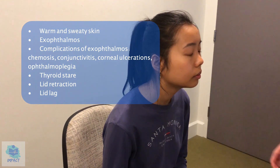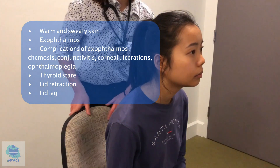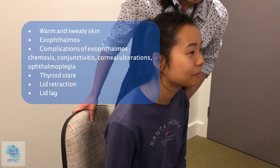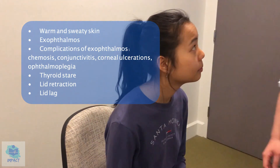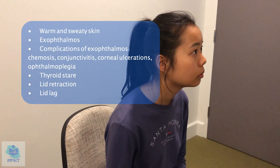And I'm just going to have a look from the side. Can I just get you to stare straight ahead? And look over. So no signs of exophthalmos, and no signs of proptosis complications like any conjunctivitis, any corneal ulcerations, or any chemosis.